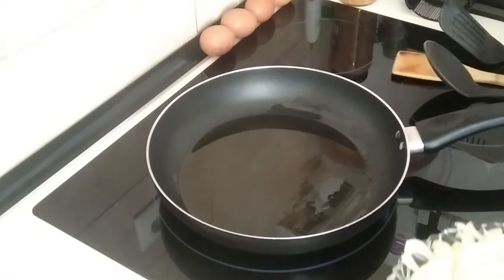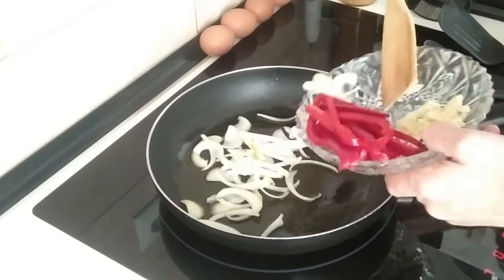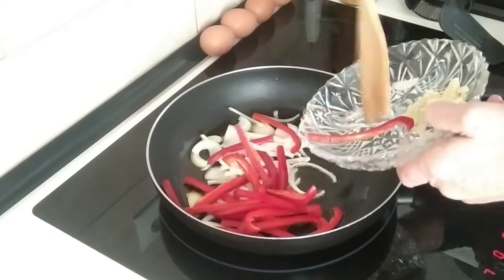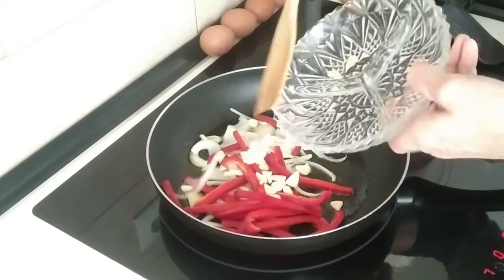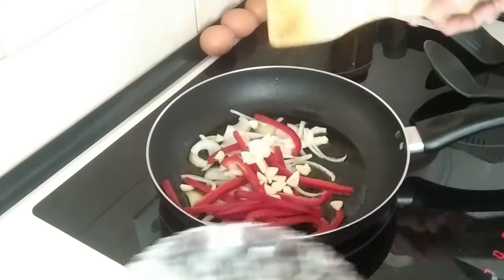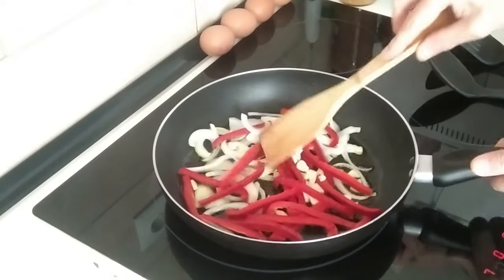When the oil is hot, I'm going to add the onion, peppers, and garlic, and we'll just gently fry it all off until it's nice and soft.